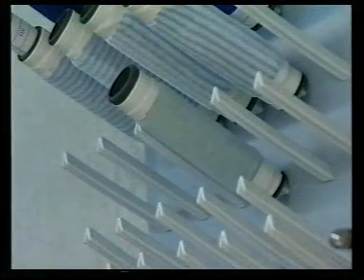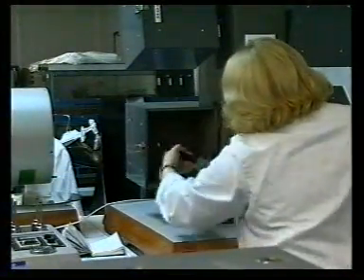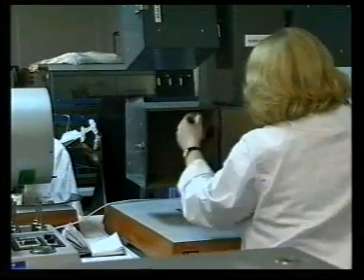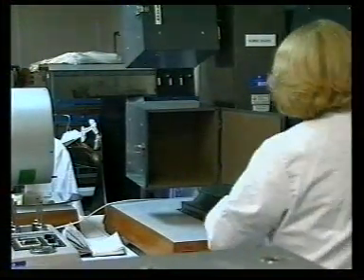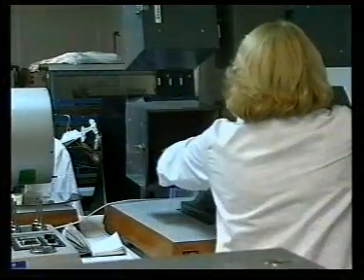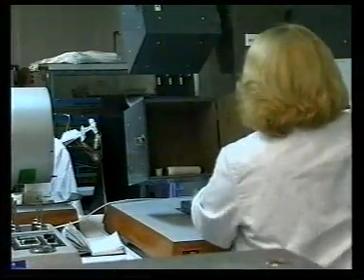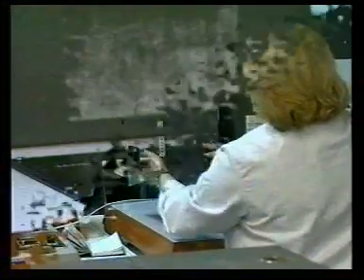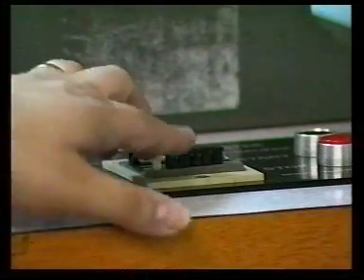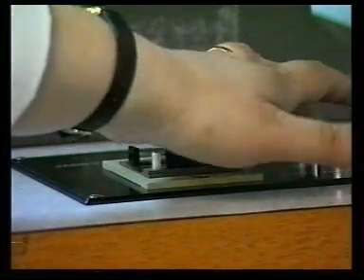Specimens on the tubes are left to condition for at least 16 hours. The pilling box is cleaned out and 4 mounted specimens are placed in each box. The counters are set to the specified number of revolutions and the machine switched on.